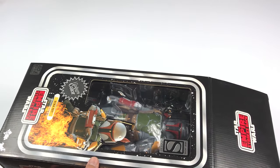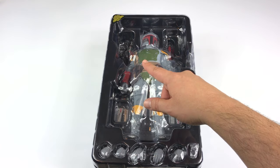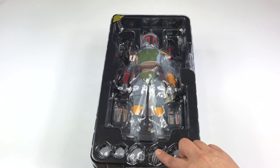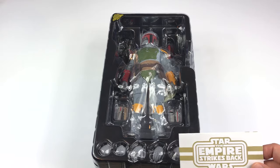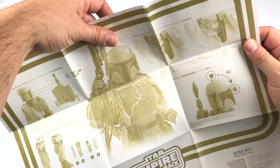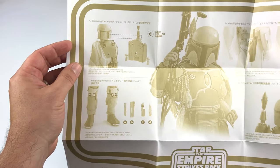I want to show you what it looks like when you get this figure out. There it is — it comes in a tray. You can see the EE-3 rifle blaster, he does have his pistol blaster, all his tools for his rocket pack, and I believe the rocket pack is behind him. You have the interchangeable hands, which is really cool. At the bottom you have the instruction manual, which tells you where to put all the accessories — how to holster the pistol, how to move the rangefinder, and how to put the tools and knives into the cargo pocket of his pants.